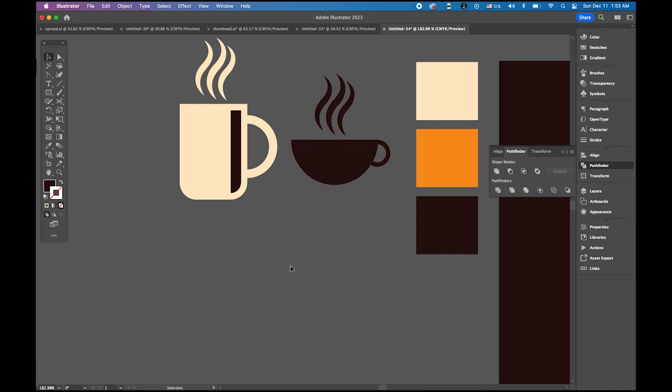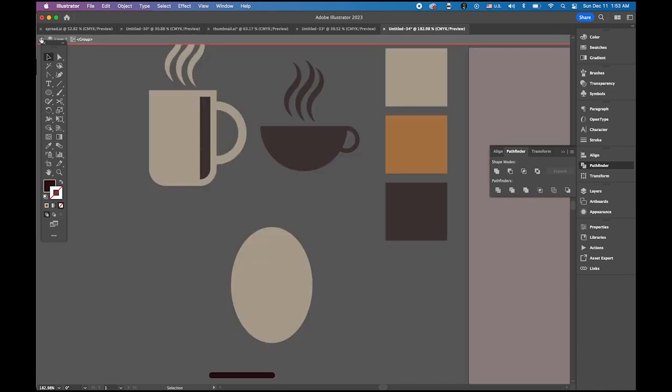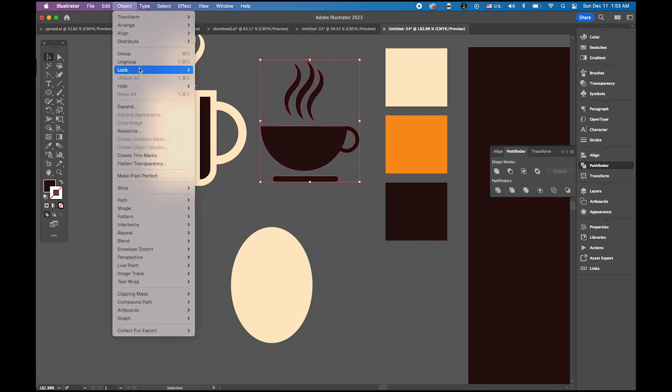I need the steam as well, so select it, ungroup, make a copy with option-drag, and apply the same color. Group them — object group. Now we have two symbols. I need one more: the coffee beans.